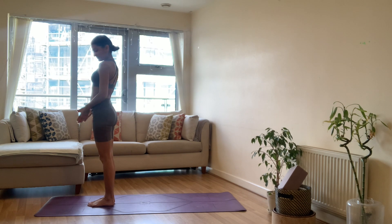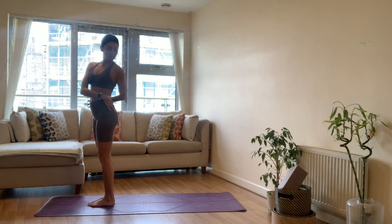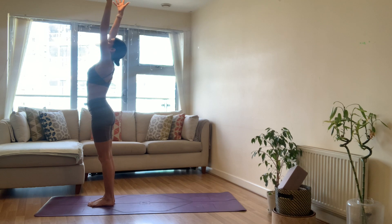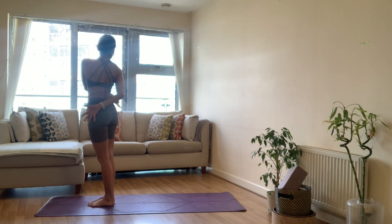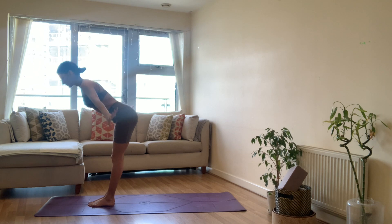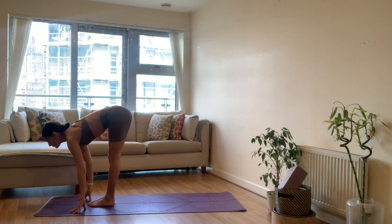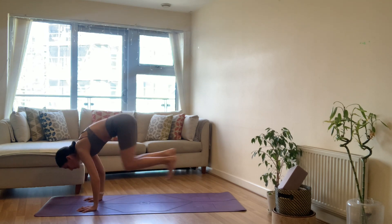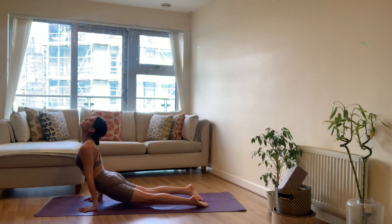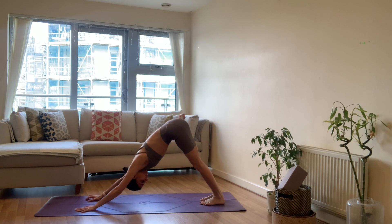Exhale, hands to heart. Inhale, sweep the arms all the way up, palms touch. Exhale, hands to opposite sides of your waist — twisting your left shoulder back. Inhale, arms reach all the way up to the ceiling. One more time, exhale hands to the opposite sides of your waist — twisting your right shoulder back, looking for that twist. Inhale, come back to center, arms reach up. Exhale, forward fold, dive down. Inhale, lengthen halfway, flat back. Exhale, bend the knees, press the palm, step float or jump back to your plank pose — or exhale straight away into chaturanga. Inhale upward facing dog. Exhale downward dog.